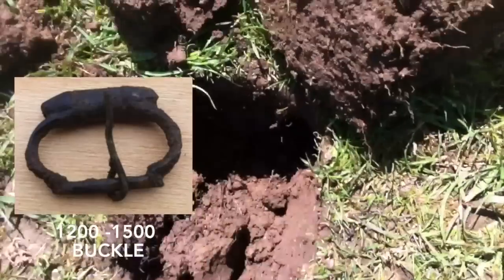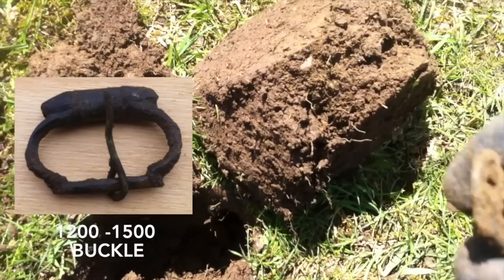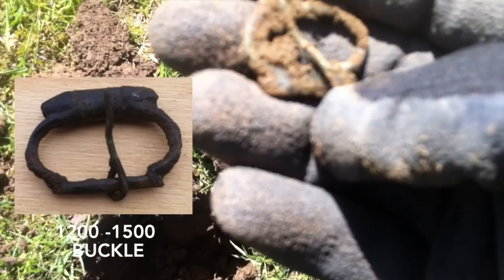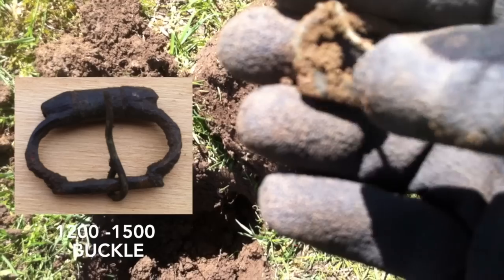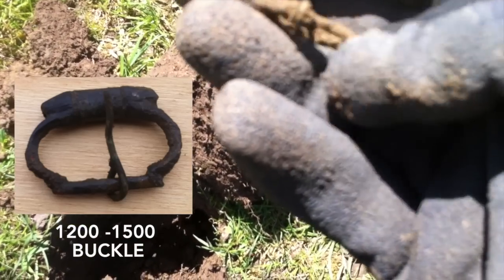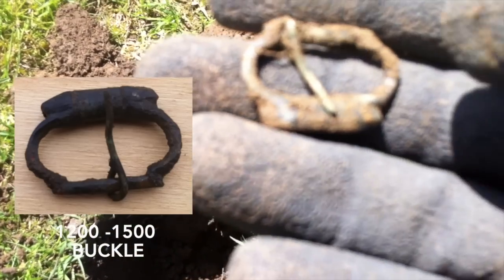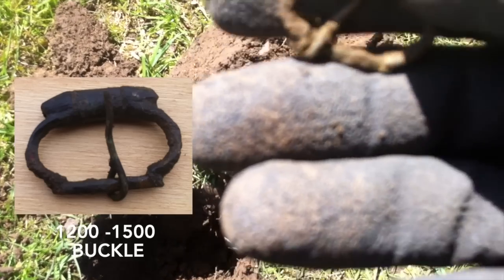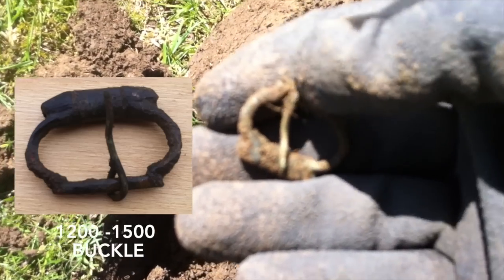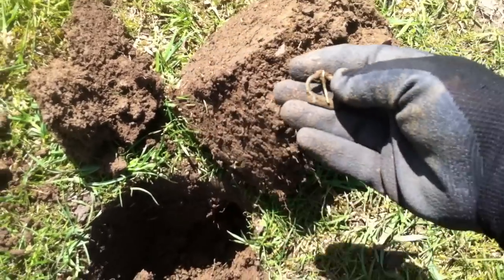Down there about six inches, we have a very nice buckle. I haven't cleaned it yet because the pin is still intact, and that is quite an old buckle. I don't want to spoil it, so I'm not going to try and get any of the dirt off it. That is quite an old buckle — maybe 16th century. I'll check it out when I get home. Maybe a little bit later than that, but that is a lovely buckle. We're going to clean it up and see what we've got.